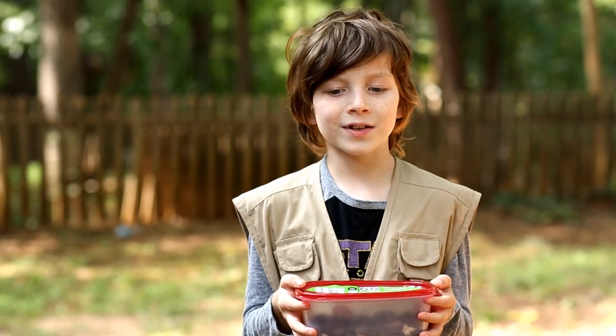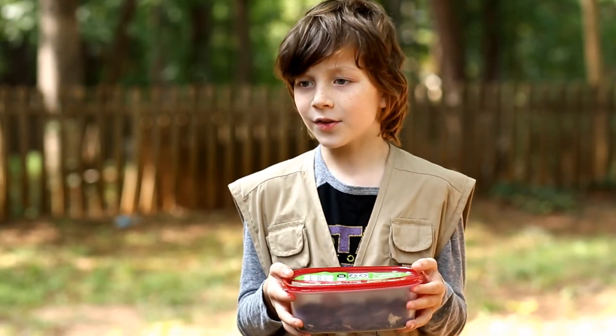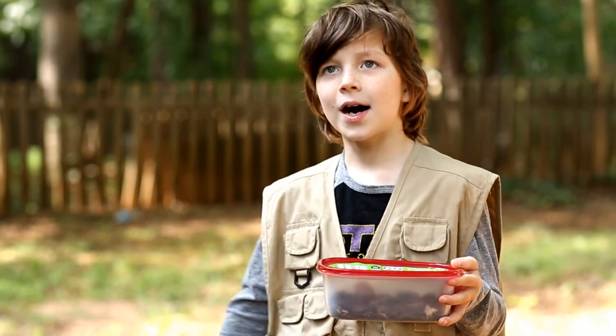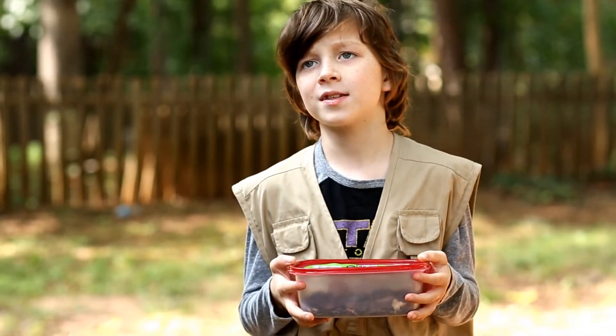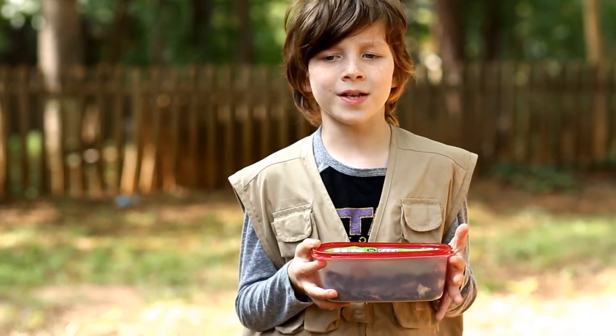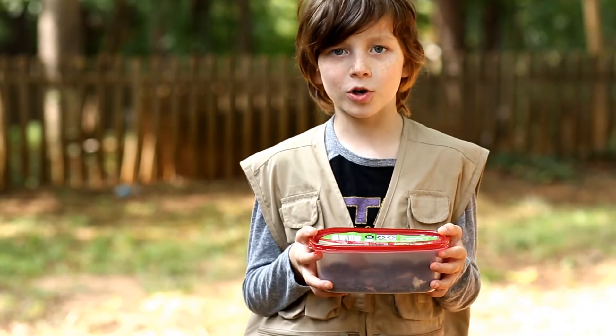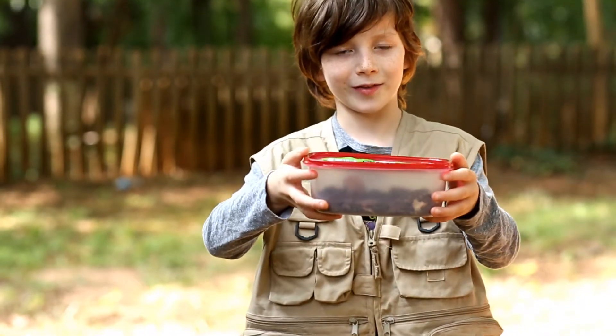Hey guys, today we're finally going to take a look at the Carolina Sphinx Moth. Now the reason we didn't do more cocoon checks inside the cocoon is because the first time it didn't work that well. But it has finally emerged as the Carolina Sphinx Moth. Let's take a look at it.